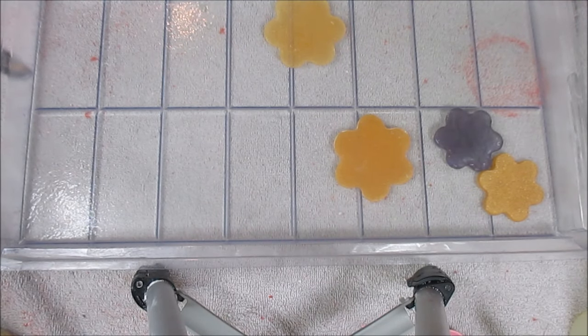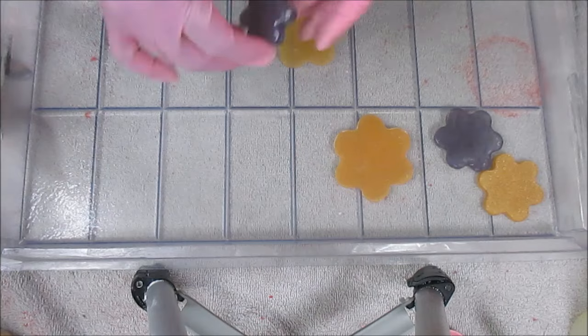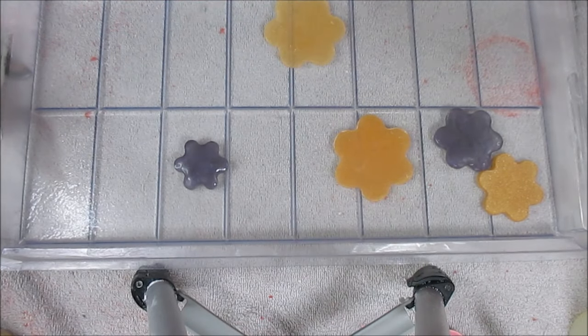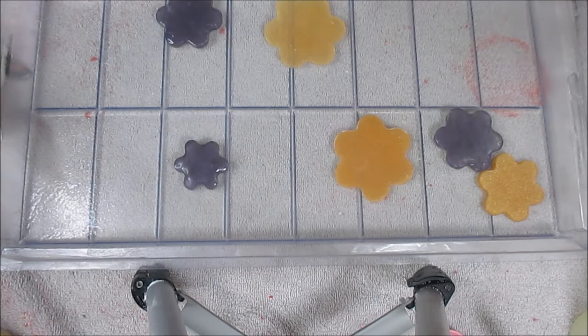That's the only thing that's super annoying about melt and pour. I make cold process soap and I put silk on all my soaps, and the silk has a tendency to float around and end up getting on everything. There've been a couple of bars that didn't make it because when I'd inspect them before packaging I'd think 'is that a hair?' but it really wasn't a hair, it was just silk.